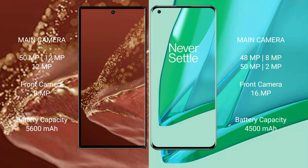The Huawei Mate XT Ultimate has a 5600mAh battery with 66W fast charging support. The OnePlus 9 Pro has a 4500mAh battery with 65W fast charging support.